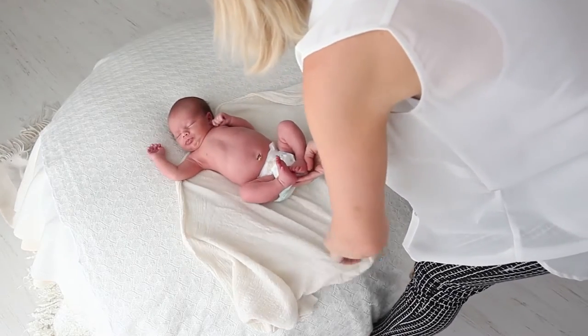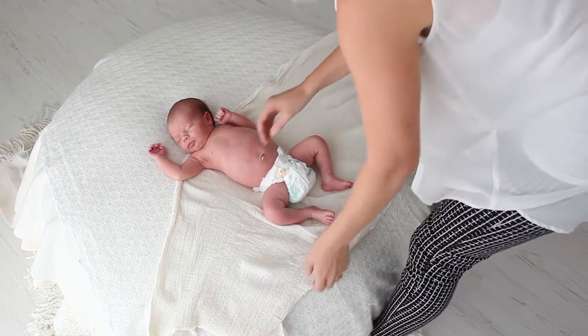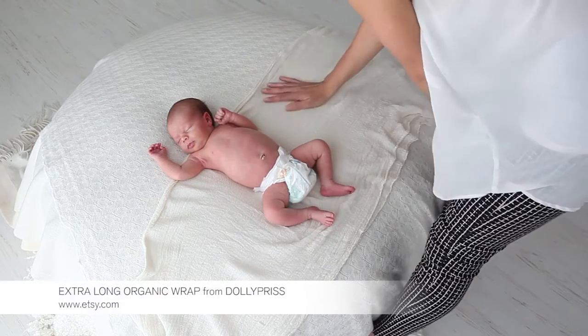I like to have the baby swaddled for a lot of the family photos, so I have a long piece of stretchy fabric. I have a little piece of it to the left of the baby and then a long piece going over to the right hand side.